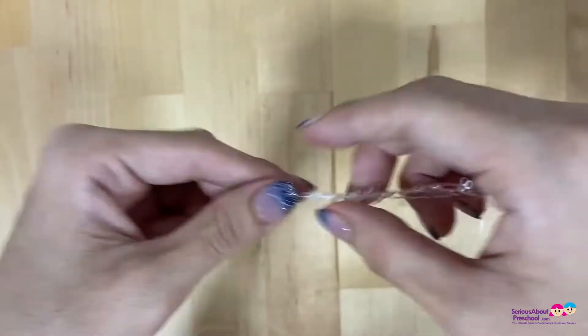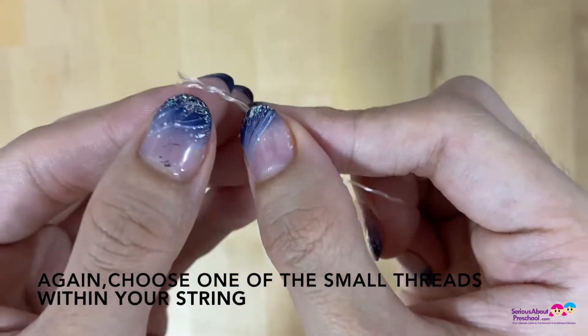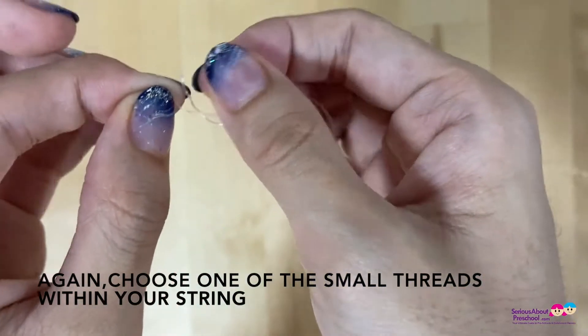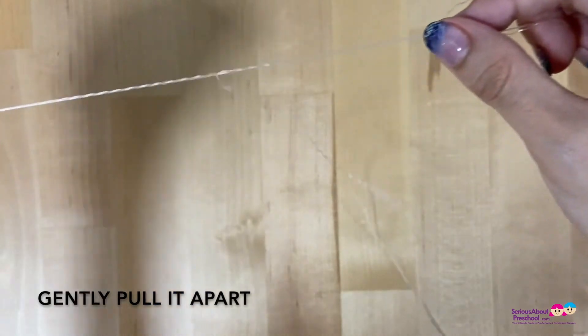Once we have separated the thread, again choose one single strand of thread between your thumb and finger, and gently tear it apart like this to make it into a thinner thread so that it will be invisible.